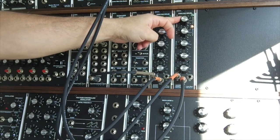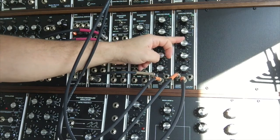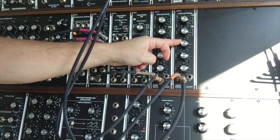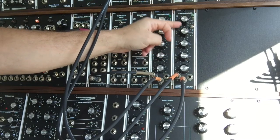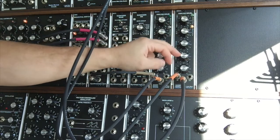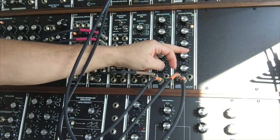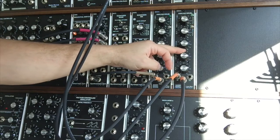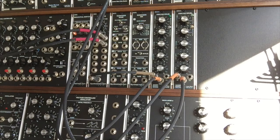We can shape that sound until we get something that grooves as a bass drum sound. We're going to get a little back beat going. Now that we've got a bit of a beat going, what we're going to do is start playing around a little bit with the control voltage.